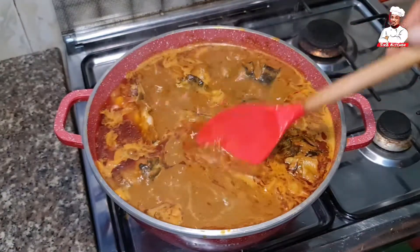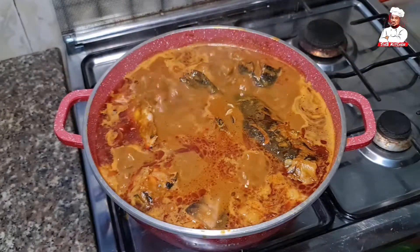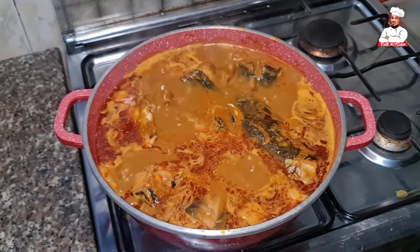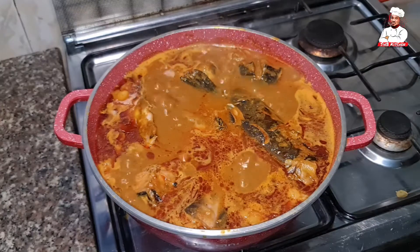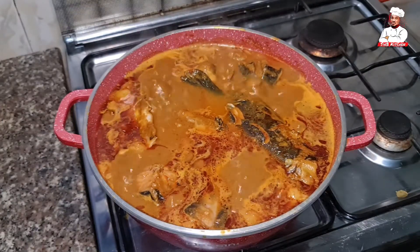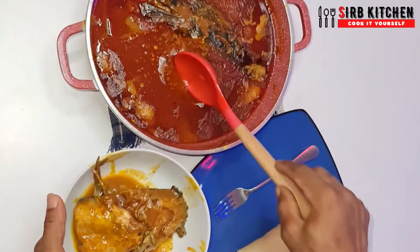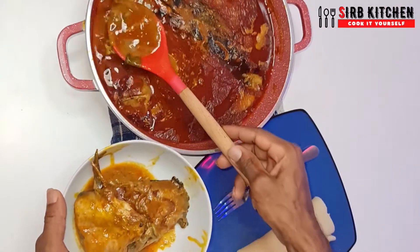My soup is thick enough because I'm going to be sending this to the freezer — I don't need to add water when microwaving or reheating. The thickness is just as I want it, so I will stop cooking now. You may continue cooking and take the fish out if you like it thicker than this.